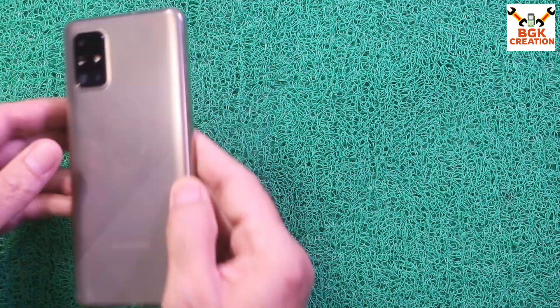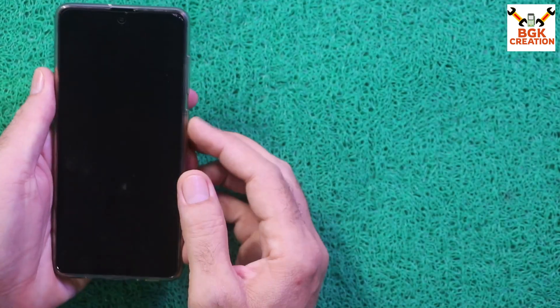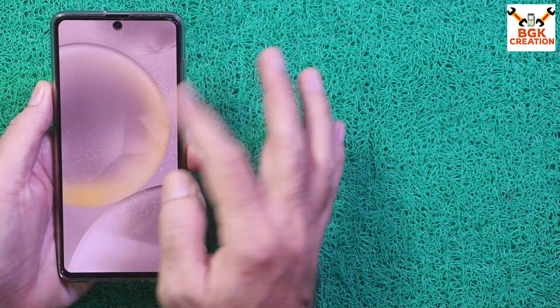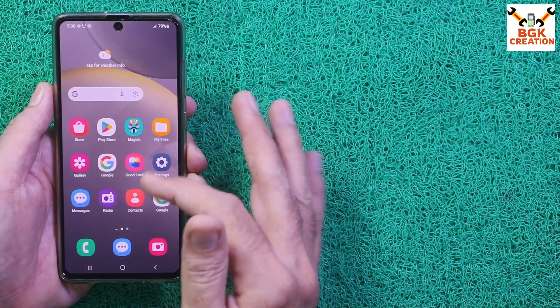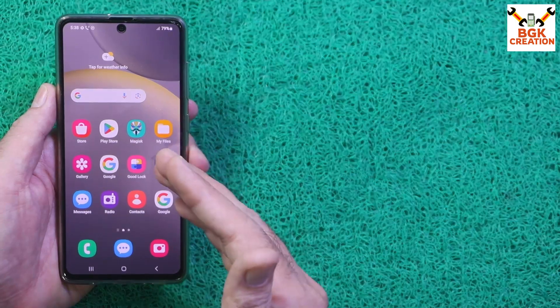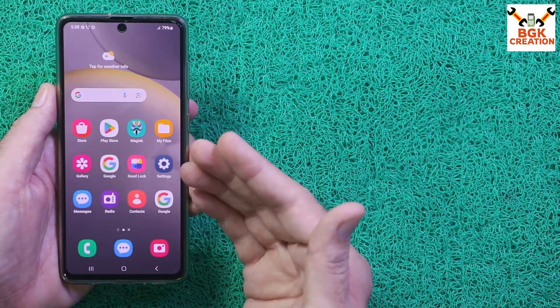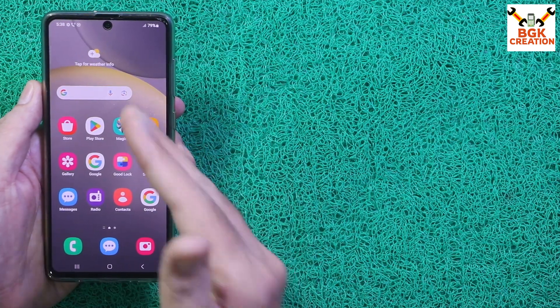Good morning, good afternoon and good evening. Today I have the Galaxy A71 and will show how to flash the stock firmware back on the Galaxy A71 after using a custom ROM, and also how to properly lock the bootloader. Watch the video if you want to have stock firmware back on the Galaxy A71.